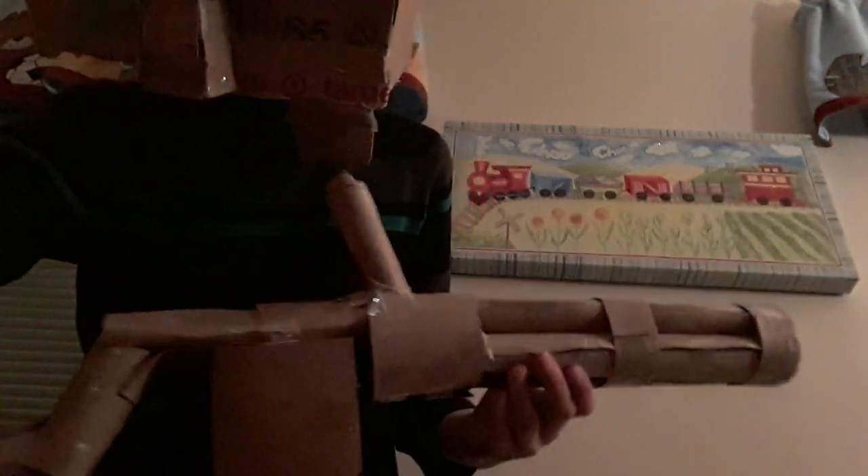Hello, and this is how you make a minigun out of cardboard. First of all, you'll need the materials.